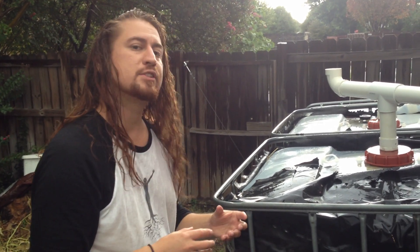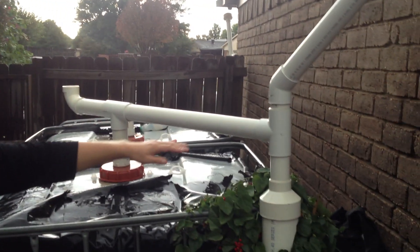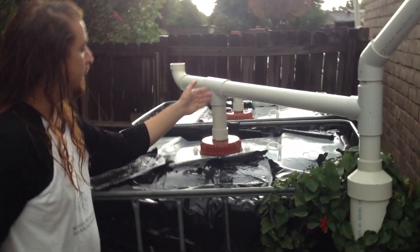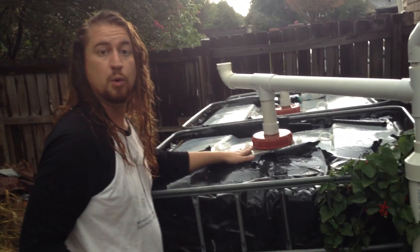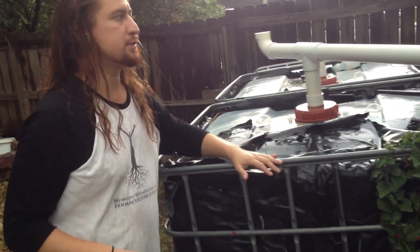It won't do it while it's raining — it will actually hold the water, continue to fill up, and then it will start teeing off right here. The clean water will dump into the reservoir where we want to take it. The dirty water will stay here. That's basically the first flush system.